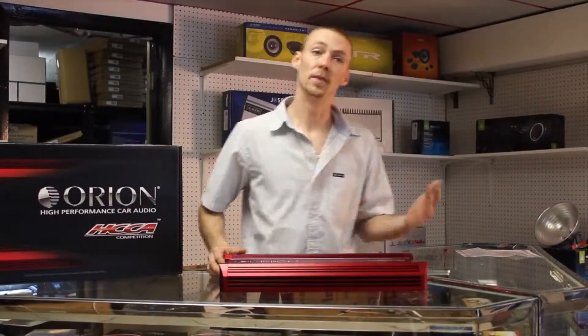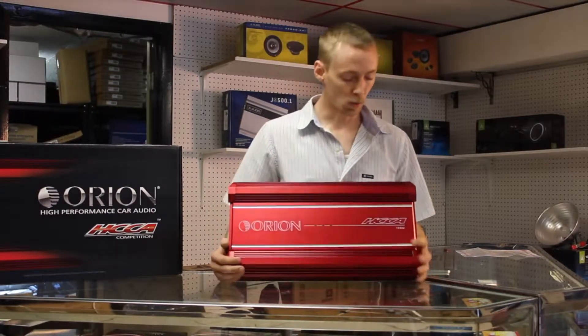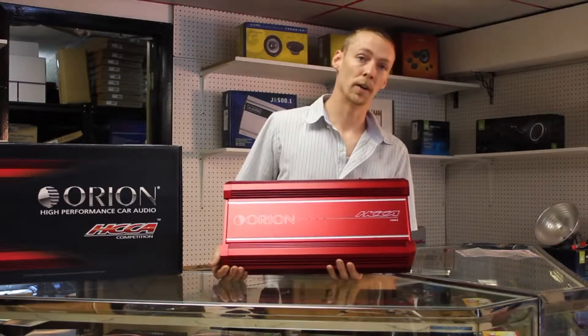My name is Shea from PNR Car Audio and today we're taking a look at the Orion HCCA 1002. This is a 1000 watt RMS two channel amplifier made by Orion.